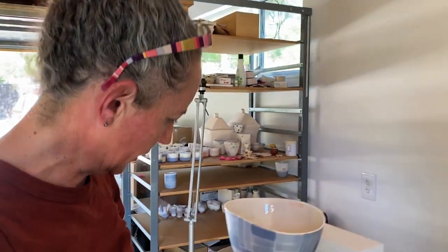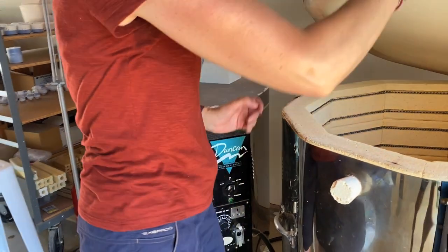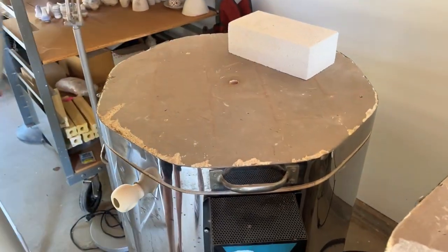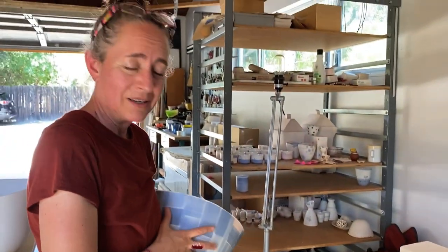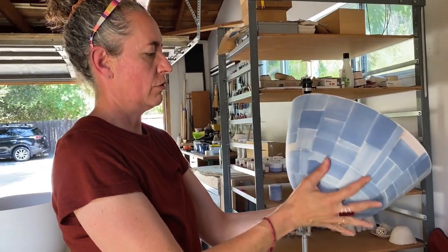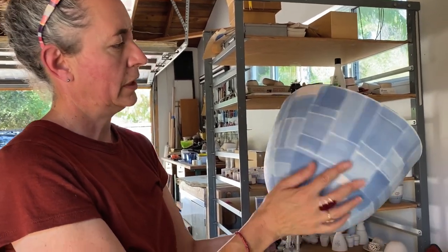I also have this other kiln that's a little smaller, just for when I have a smaller production run so I don't have to fill the bigger kiln. And these ones here are the chlorides — they have little gold details in random places.